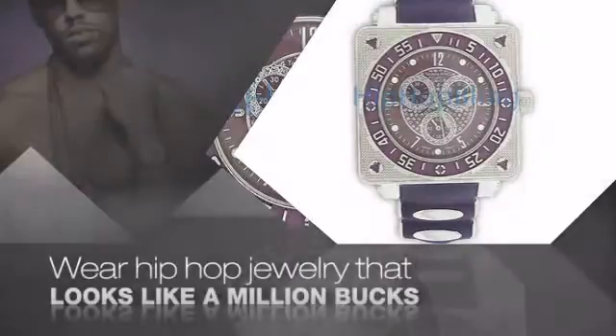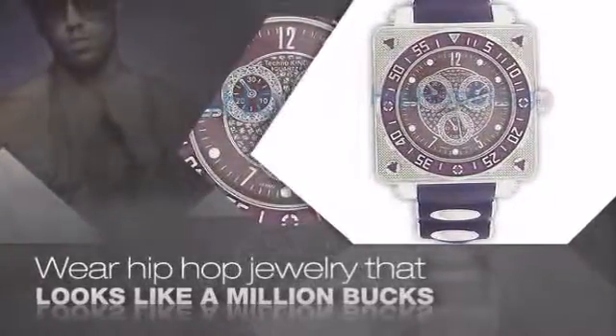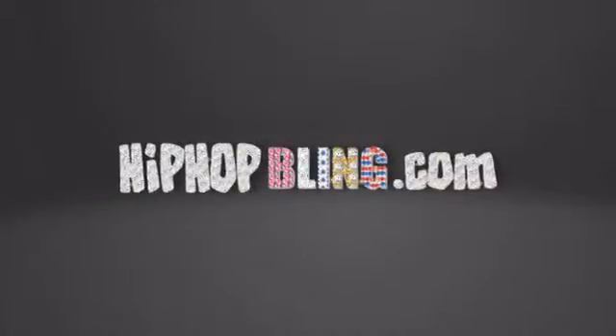Get quality hip-hop jewelry at prices that'll surprise you, items starting at under $20. Get iced out today at hiphopbling.com.